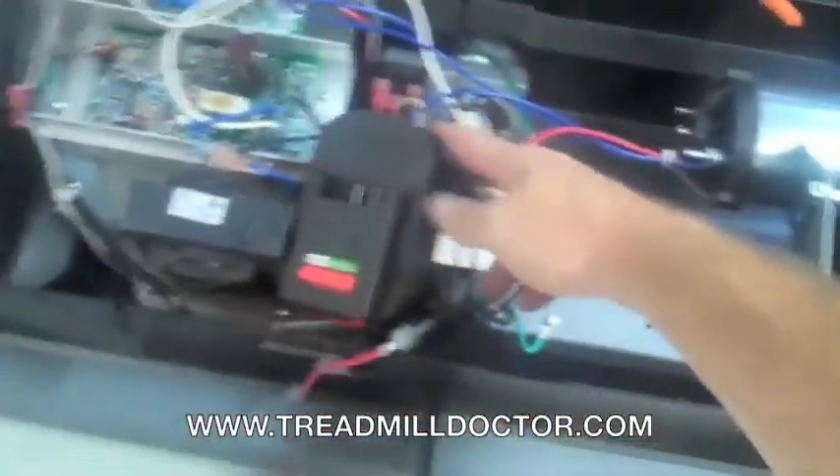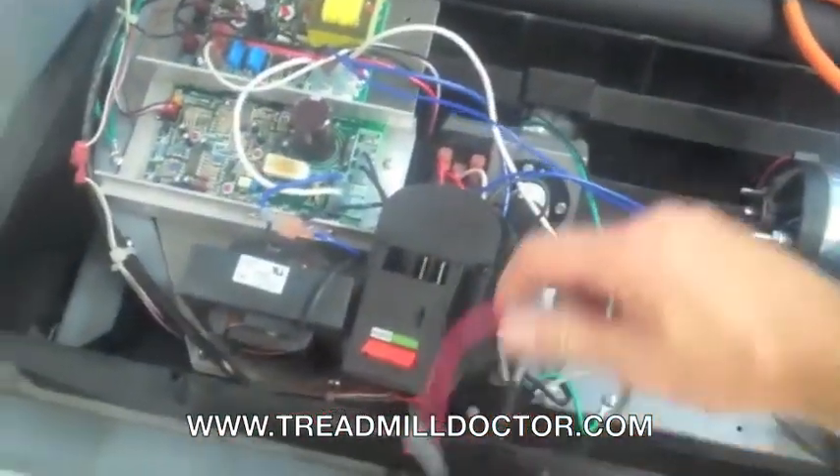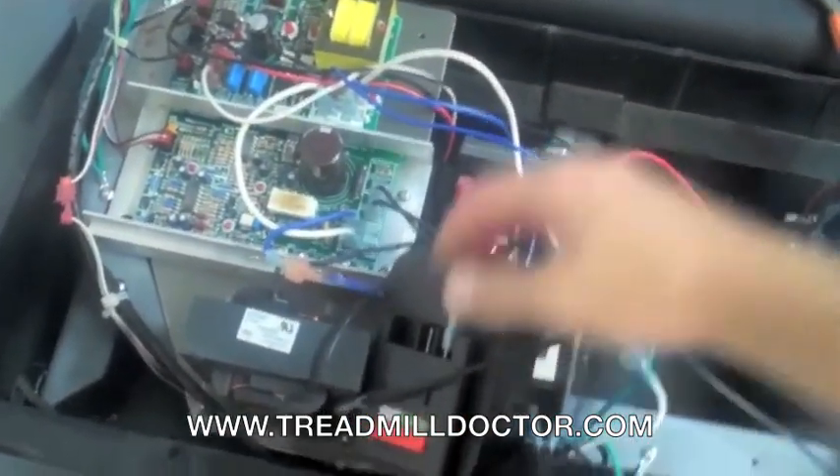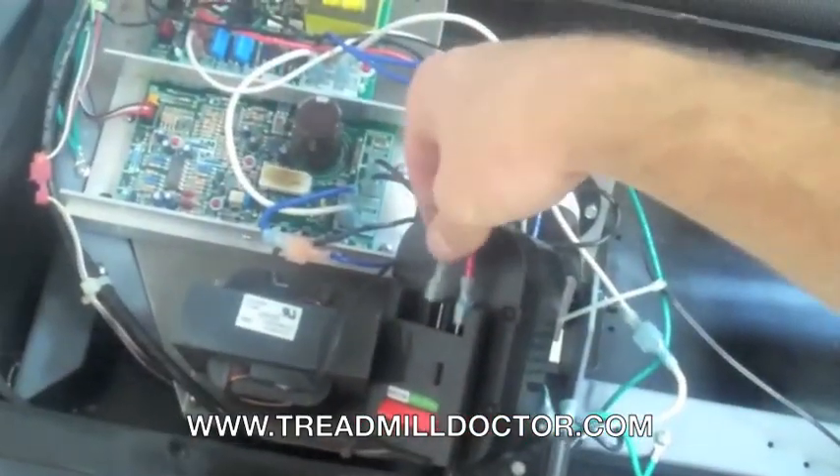Then with the wires removed, connect the wires to the battery. Normally the red wire will be positive and the black wire will be negative. Once you have the wires connected to the motor as shown, the motor should start turning. If the motor does not start turning, then you will need to replace the drive motor.